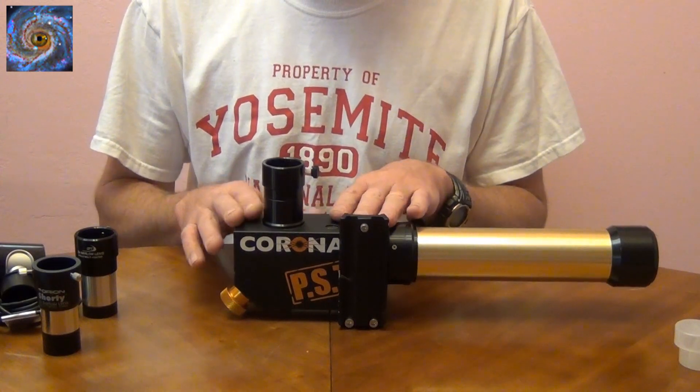So it doesn't really matter which video camera you use — you could use most anything. Once you get your video camera, you have to figure out how to put it on the telescope. This is what I'm going to use for my demonstration.